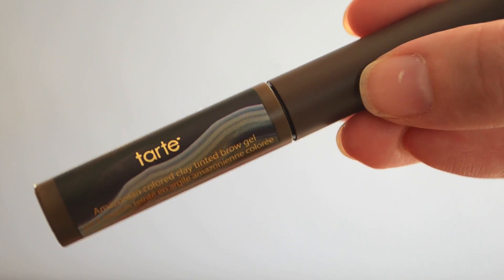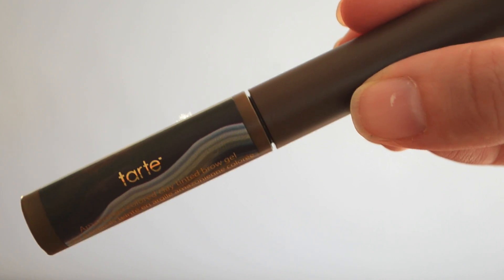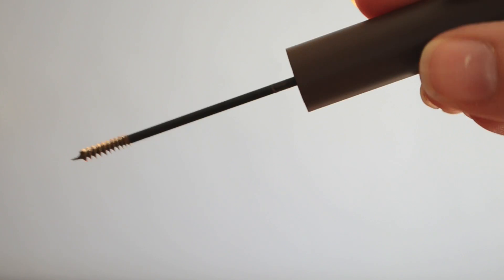Next thing I got is another Tarte product — the Colored Clay Tinted Brow Gel. I was really skeptical because I tried their brow pencil and wasn't a big fan, but I've been wanting to try a gel that doesn't leave your eyebrows feeling crispy. I'd like something to keep them in place. The brush is almost like a mascara wand, but twisty — kind of like a bottle brush. It's supposed to be tinted, so it looks light brown. I believe you're supposed to use it over your normal brow product as a tinted gel, not by itself.